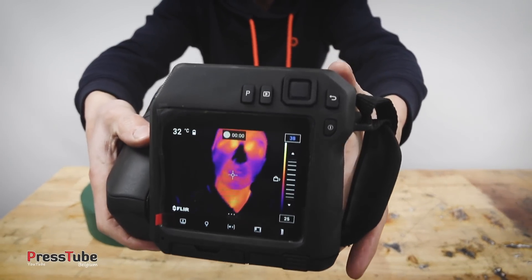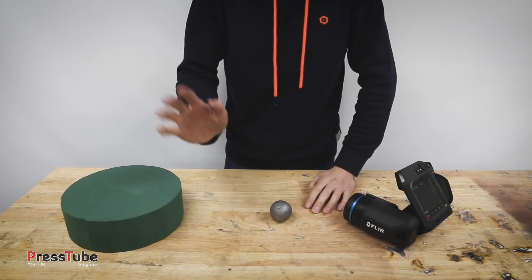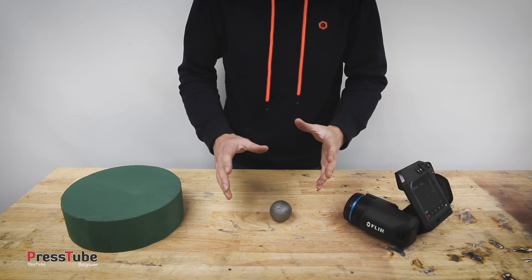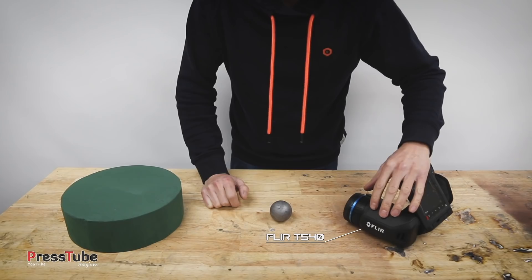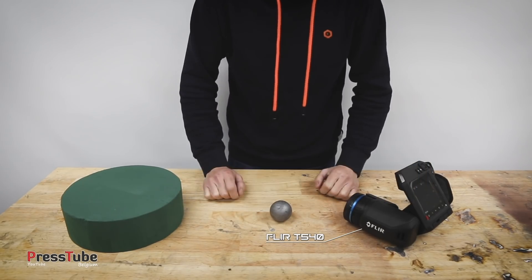Hey everyone, my name is Ben and welcome to my channel PressTube. Before you skip this, I want to tell you that there will be a giveaway of a thermal imaging camera from FLIR, and I will do some explaining about that giveaway in just a moment.